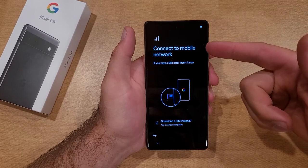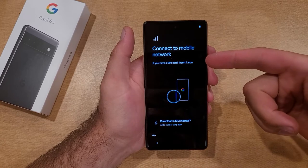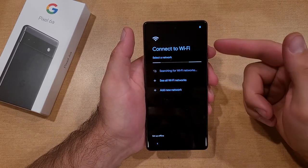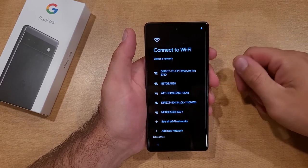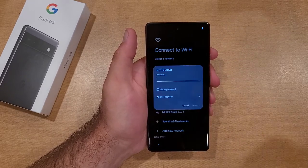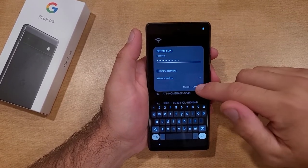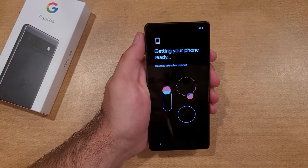Now it's asking to connect to a mobile network. If you have a SIM card, insert it now. I don't, so I'm just going to go ahead and hit skip. Now it's asking me to connect to Wi-Fi. Once the networks pop up, I will select mine and add the password. Now that the passcode is typed in, I'm just going to go ahead and select Connect.